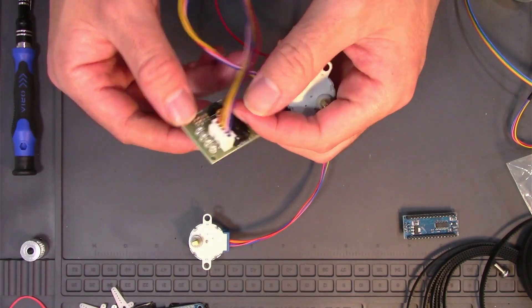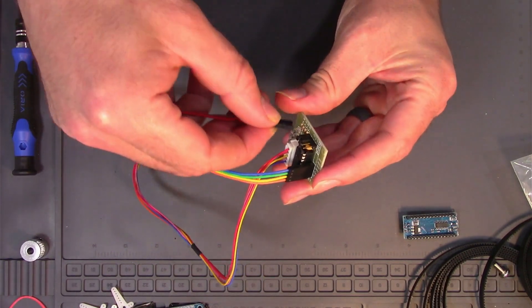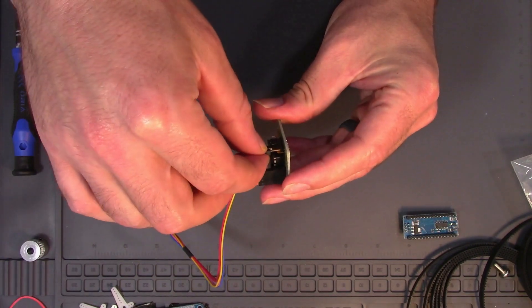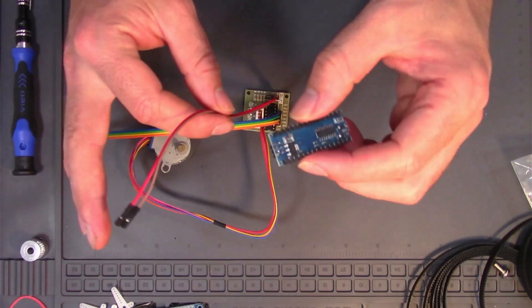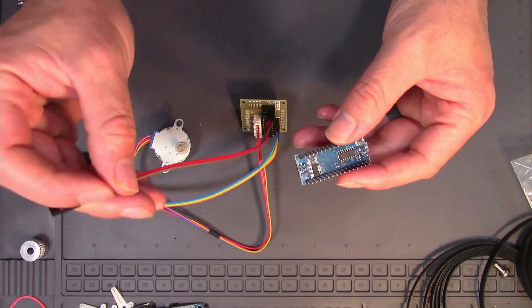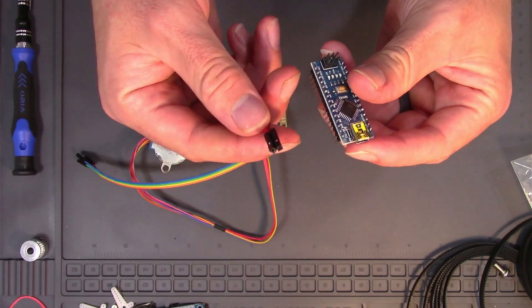You get a bunch of these motor controllers and stepper motors. This is really easy to wire — it's just four pins for signal, and then a ground and the positive end. That takes five to twelve volts, so you can power it with an Arduino, but it's recommended to use an external power source, especially if you're going to be drawing some heavy load.